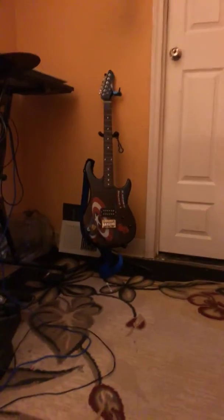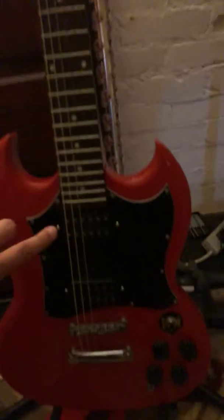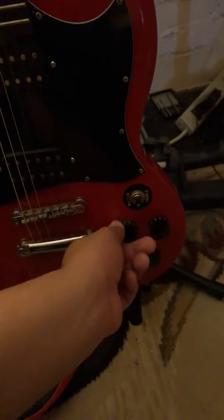I want to compare it with another guitar I have — my Captain America one, which you've probably seen in a few of my videos. There are some subtle differences besides the design, look, and colors. For example, on this guitar there is only one pickup, but on the new one there are two — one here and one there.